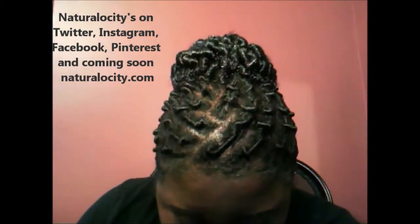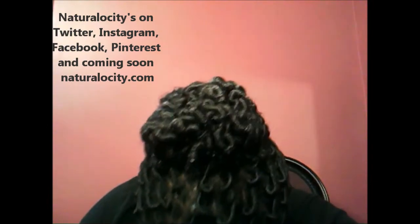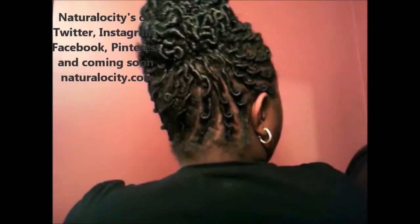Hello! Welcome to Naturalisity. This will be a natural hair tutorial on my hair and hairstyle. Let me show you what the hairstyle looks like. Here's the front, top, left side, back, and right side.